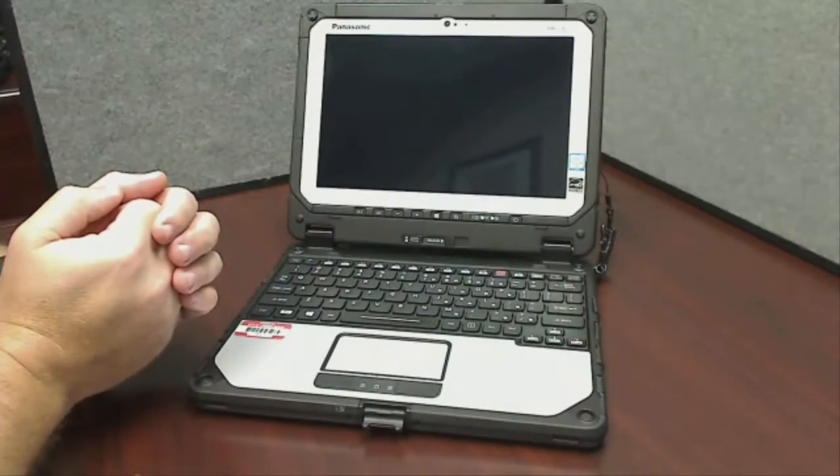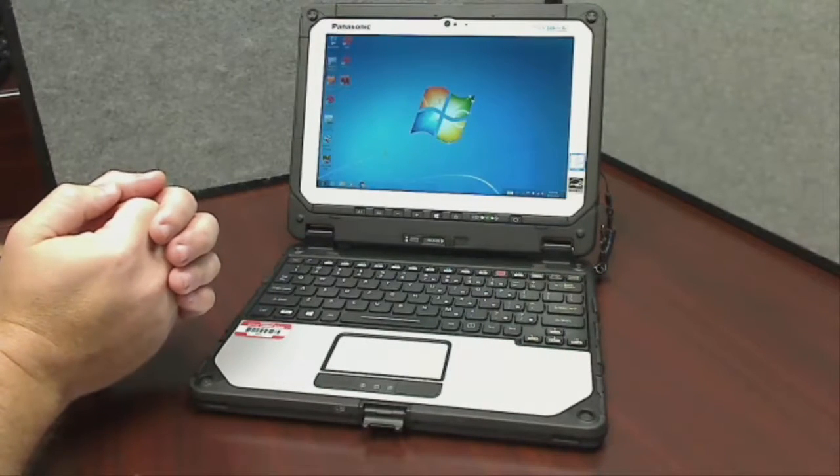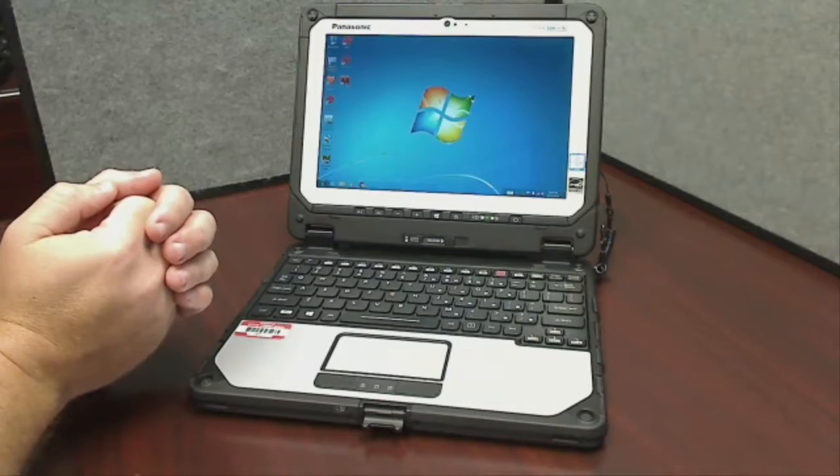This is a modern piece of hardware with a good processor and solid-state hard drive — all the good bells and whistles. Certainly a significant step up from the computers that we're using today.